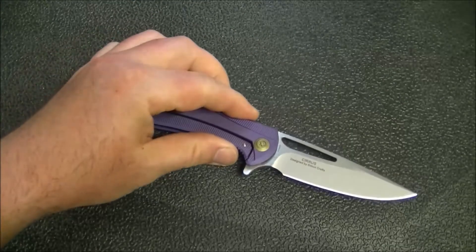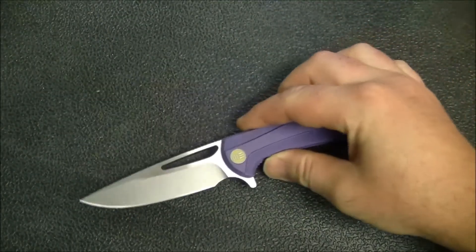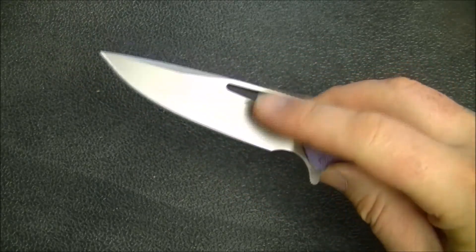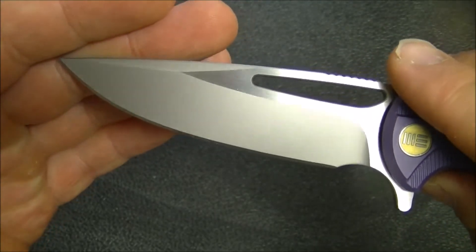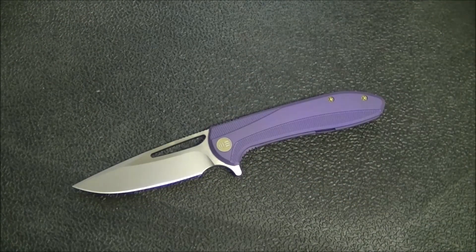Not only is the design pretty well done, but recently the price point on these has come down — I think they're around $240, which is really good for what you're getting. Now this one, as you can see, is the purple with satin flats and bead blasted bevels. I'm not crazy about a bead blast finish on a knife, but that said there are a number of variations on this.